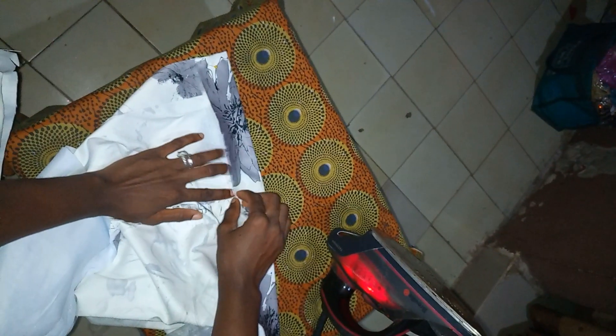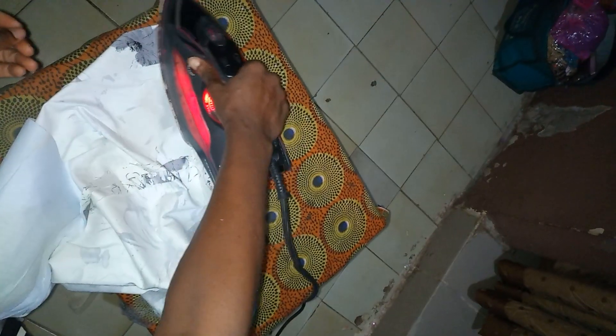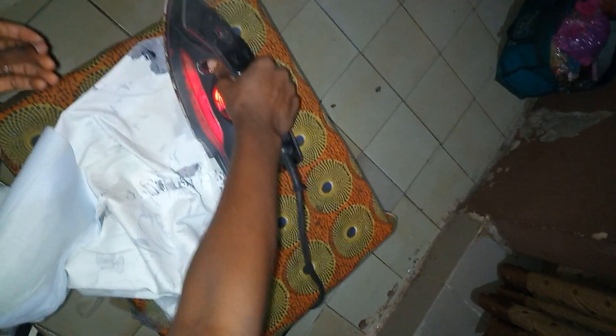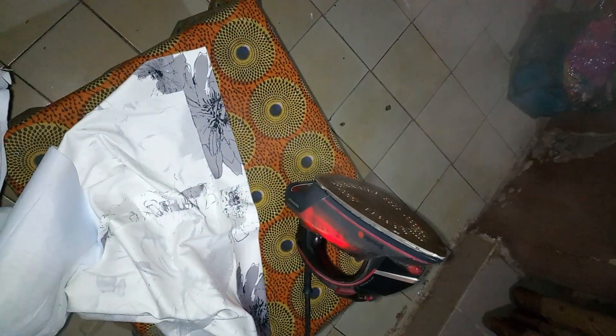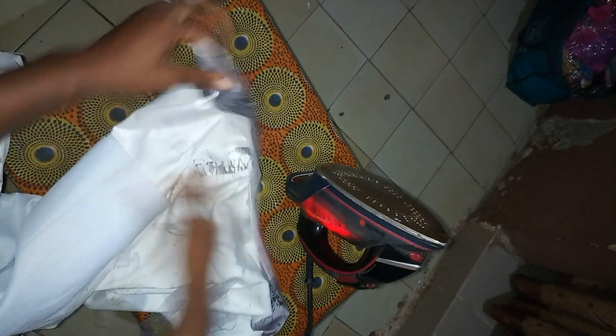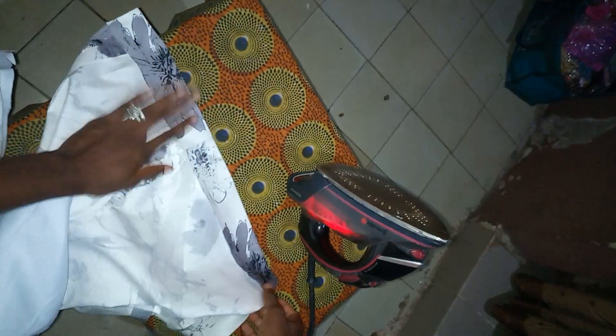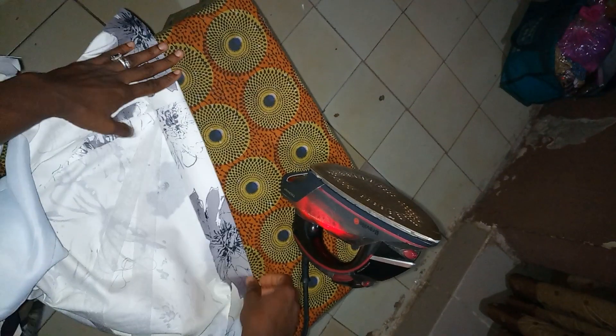Now you just want to place your iron, making sure it's on the same line as your hem. It doesn't matter — you can use any iron. It's not necessarily a steam iron; you can use any iron on your hemming glue, and that's it, so easy. You can see it's there and the fabric is bonded. I'll continue the whole process and show you what the end result looks like.